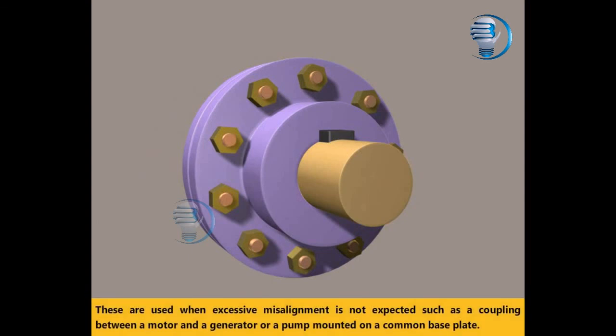These are used when excessive misalignment is not expected, such as a coupling between a motor and a generator, or a pump mounted on a common base plate.